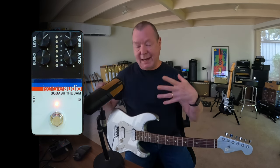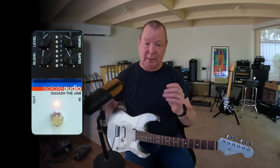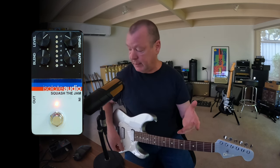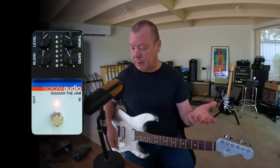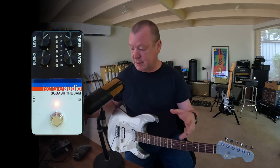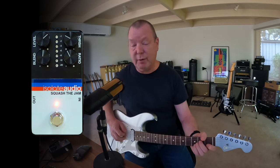It's remarkably quiet. It is transparent — it's not really coloring the tone too much, maybe just a little bit. There's a great buffer in here as well that's going to add some clarity to your signal if you have it turned on. You can also choose to run it in true bypass, but I would probably use the buffer function because it's just going to give extra clarity and strength to my signal anywhere in the signal path.